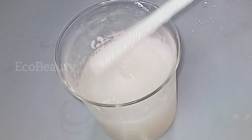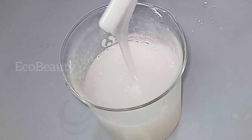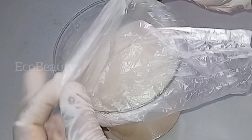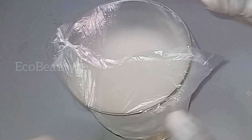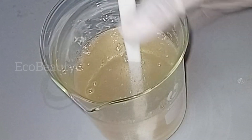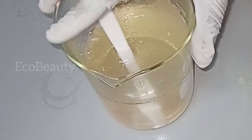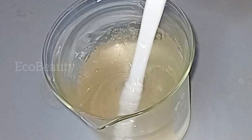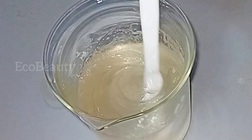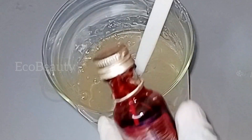Everything is well combined and this is my body wash, but I'm not going to pack it up yet. I'll cover it and leave it till the next day so that it can settle and become clear. As you can see from the beginning of the video, we have a clear body wash — this is the mixture about a day after making it. If you want to make this body wash, you have to be patient because you need to keep it till the next day to make sure it is settled and looking clear.